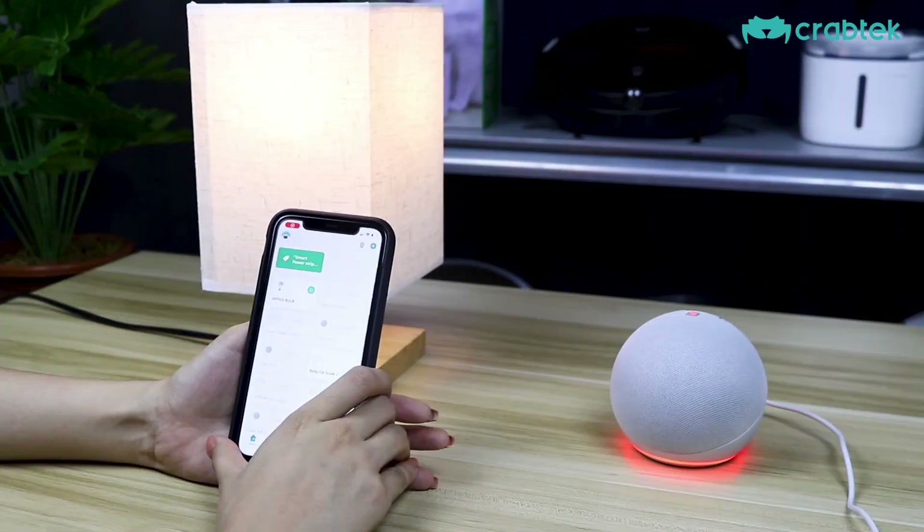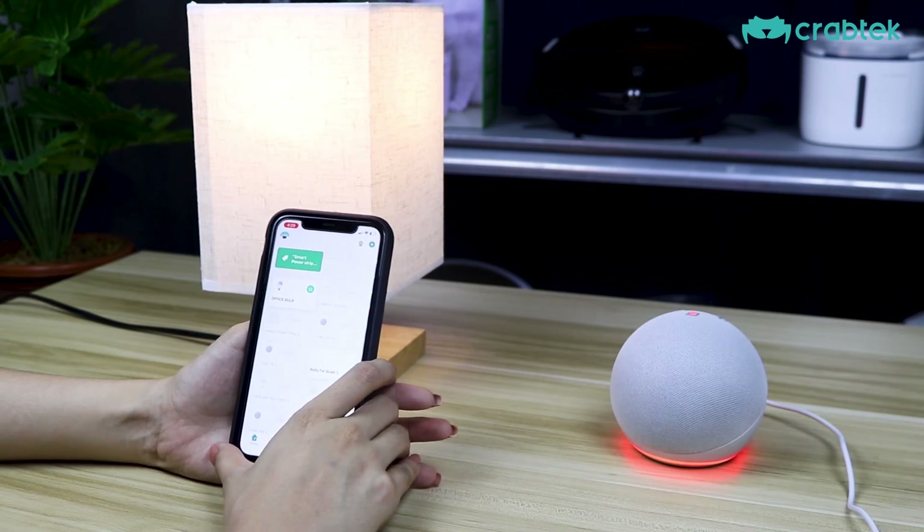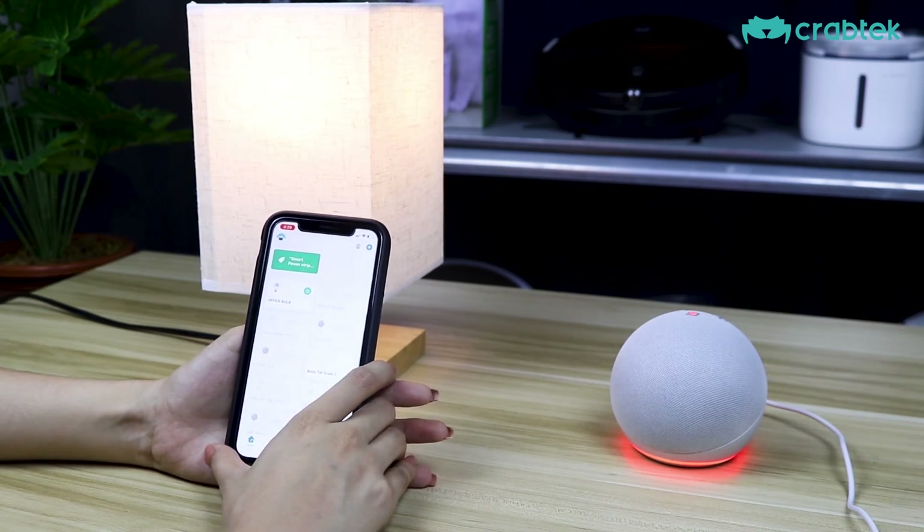And there you go! After we have linked our Alexa application to our Crabtek Home app, let's go ahead now and try to operate our office bulb.